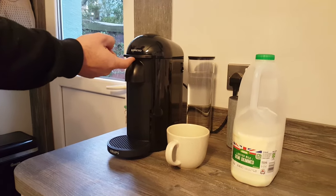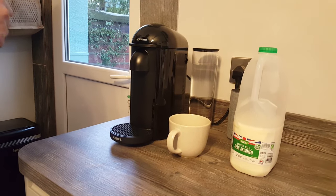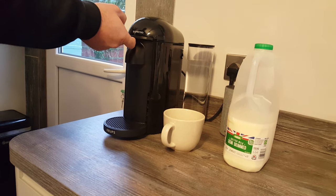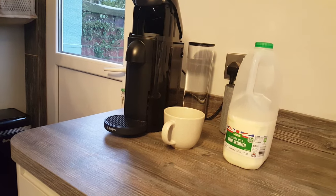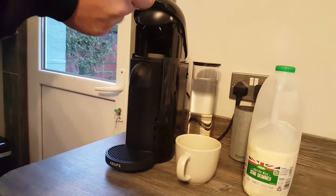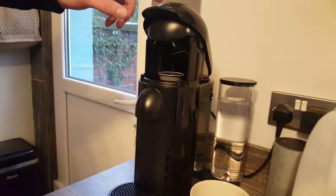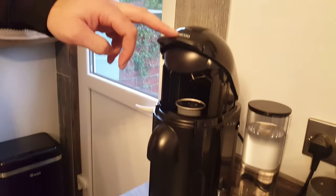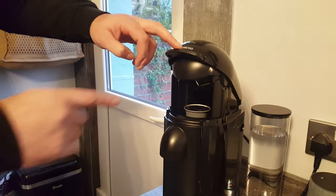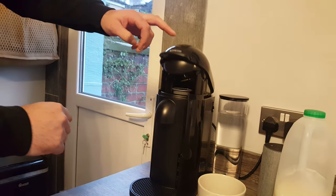So the first thing we need to do is open up the machine. We've got to turn it on first — let's turn it on. So it's just warming up now. You just open up the machine by pressing that button there, pushing it upwards, and you just place your capsule in with the round side down. To shut it we just press this button downwards. Don't be afraid by any noises it makes — it does make quite a loud noise when it pierces the top of the film lid here. It's quite loud but it's just doing its job.